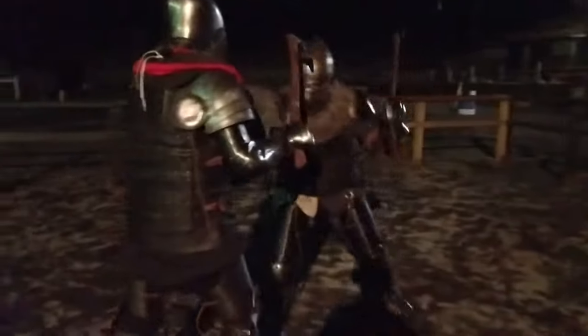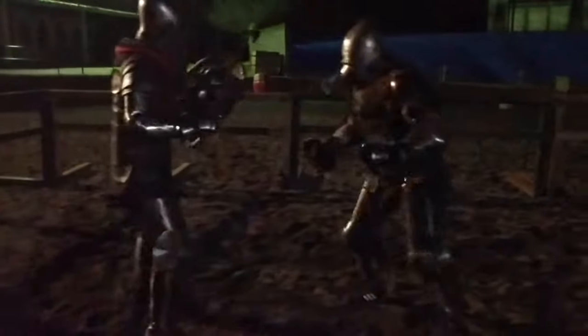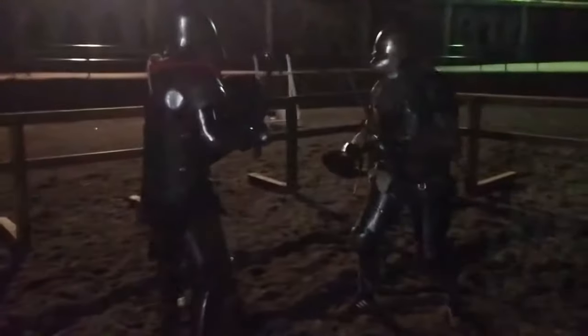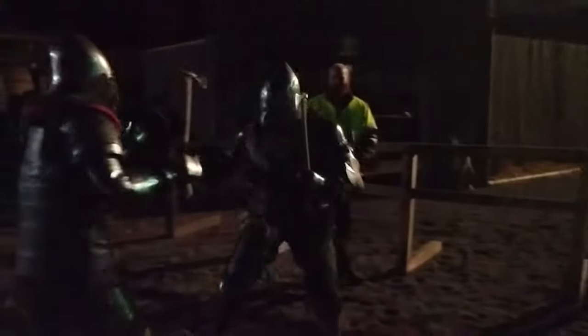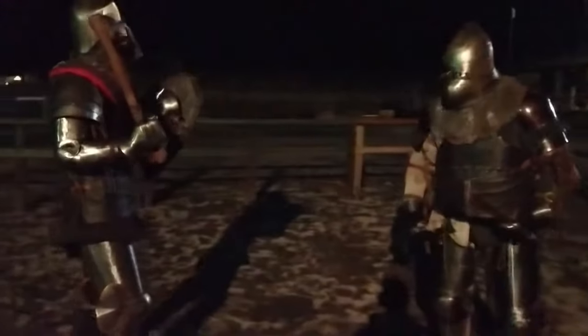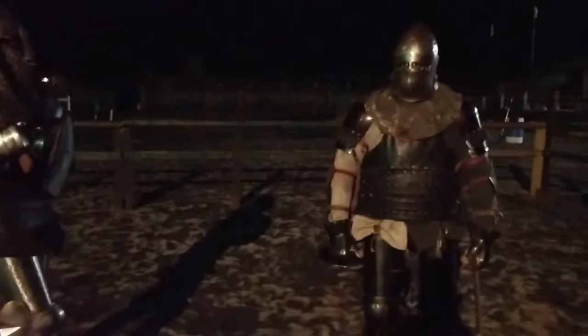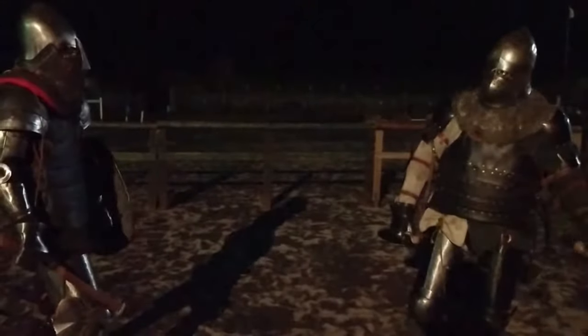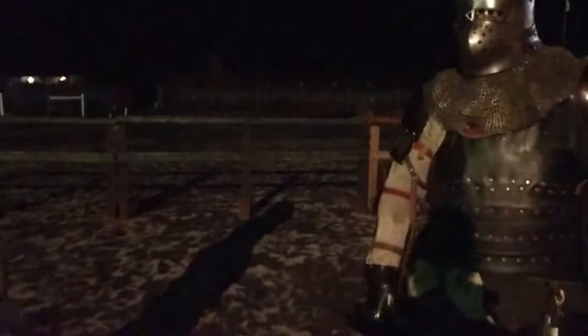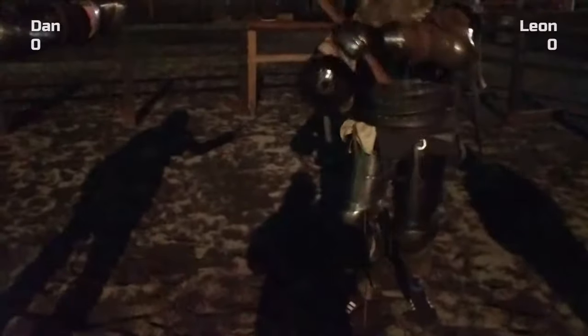Hard up. Get some of that strength into your punches. Don't just punch my shield. Try to get past him. Try and hit him. I'm actually fucked, just half my eye. Do you want a quick breather?